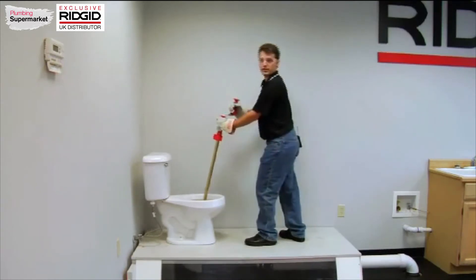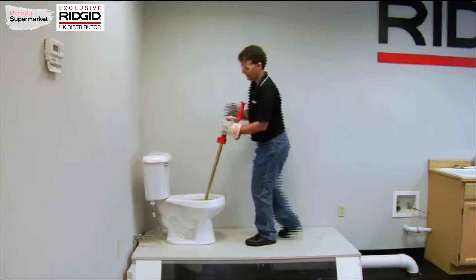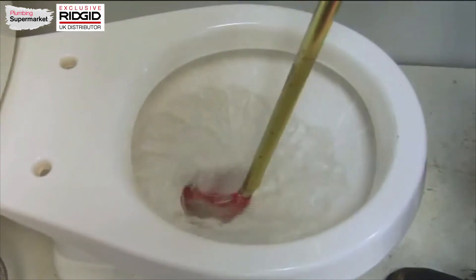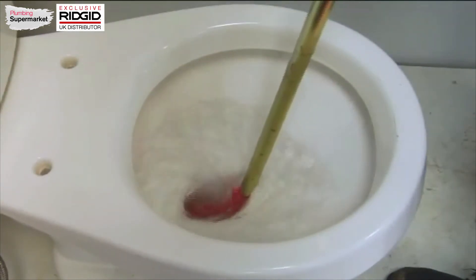I can pull back and forth a couple of times to clear the area if needed, and I can give the toilet a flush. This will help clean the cable and it will carry any blockages on down the line.